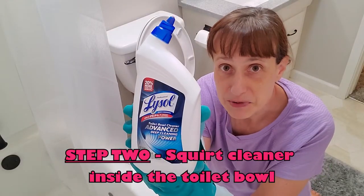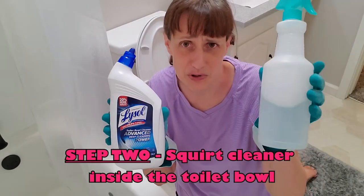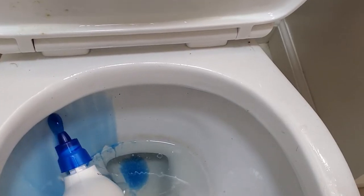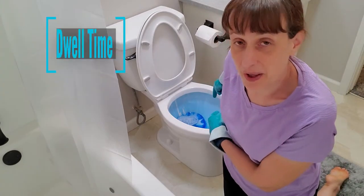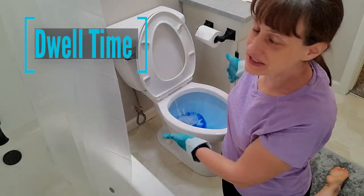Step two: grab some toilet bowl cleaner. I prefer using a toilet bowl cleaner as opposed to an all-purpose cleaner on the inside of the toilet, partly because it's shaped to get the cleaner right up under the rim, and partly because I think this kind of cleaner works better inside the bowl. We're going to let it have some dwell time while we work on the outside.